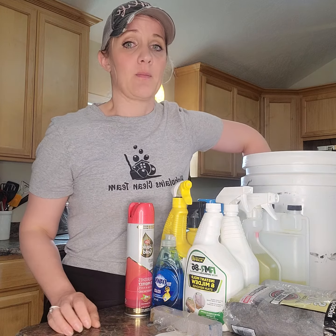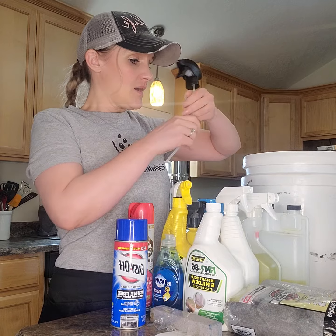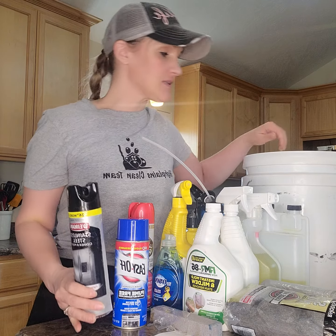You'll also have wood care, Easy Off oven cleaner, and last but not least, the stainless steel cleaner.